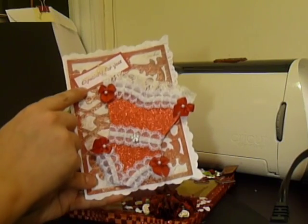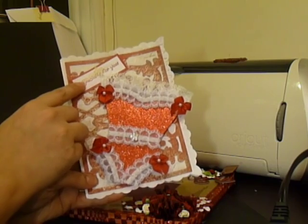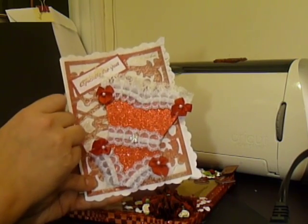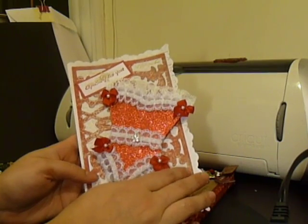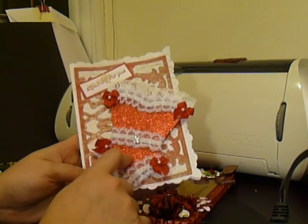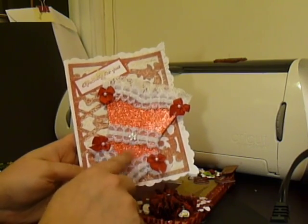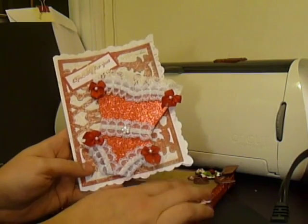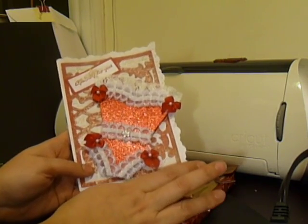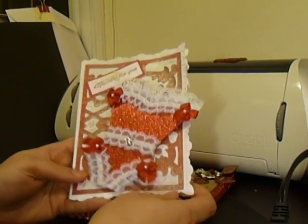I stamped 'Especially for You' and embossed that, then used another stamp up here with some Perfect Pearls over it just to give it a little different look and more dimension. Then I hot glued — I don't know if I've ever hot glued on a greeting card — but I hot glued this corset on here so that it would hold right. So that's her greeting card. All of our other goodies will go in an envelope and out in the mail to her so she has a happy Valentine's. Thank you so much.